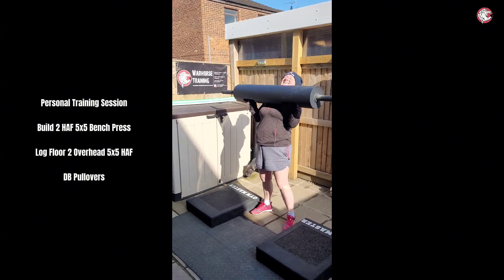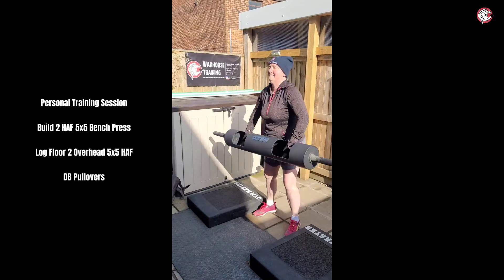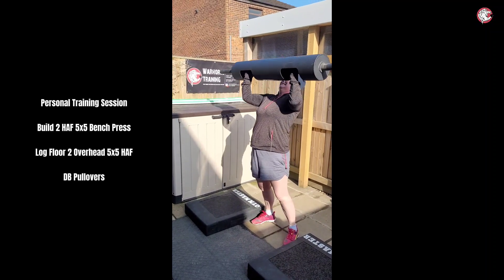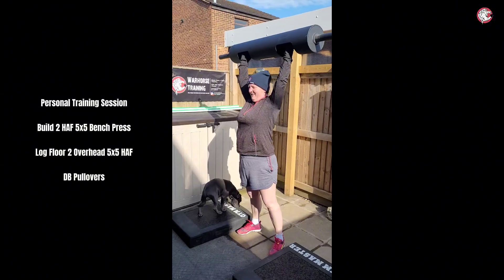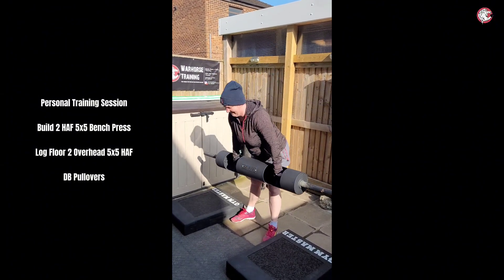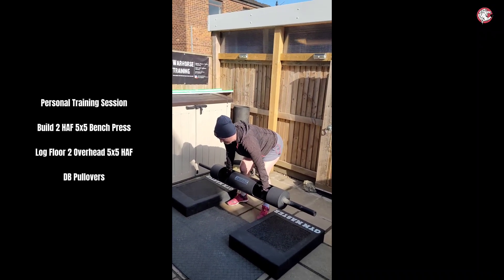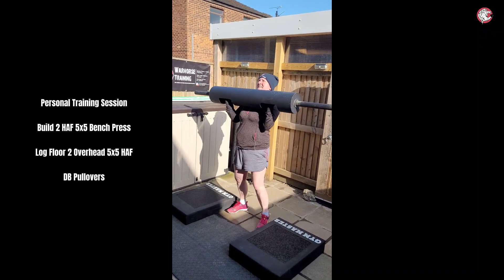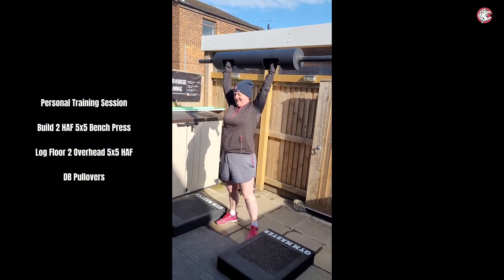Yeah, back down, and then we go again. We're looking for five, so that's two. That's it, pop it — that's very strict. You got it, but that's very, very strict. And obviously bring it back down, perfect. A little bit faster — that's it, straight up, good, pop it, got it, back down, that's it.